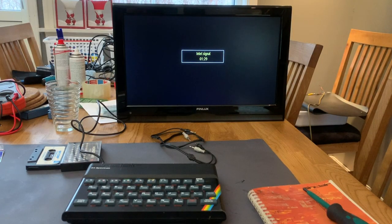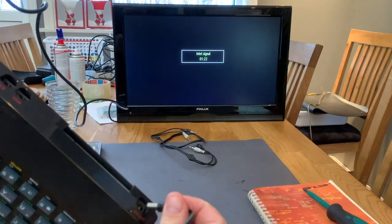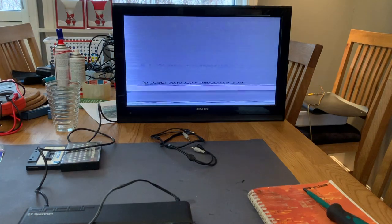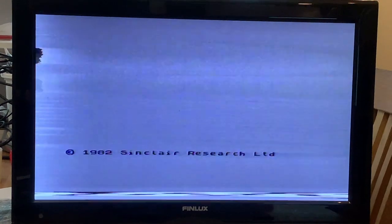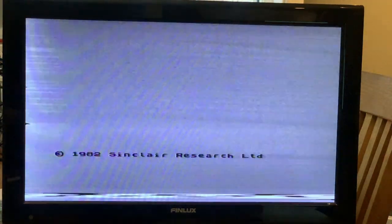I hooked the ZX Spectrum up to my TV and I'm ready to test. Here goes nothing. I read the Sinclair Research Limited. Like my ZX81, the picture coming from the TV modulator of this machine is very unstable, it seems. Let me just try and tune in my TV.